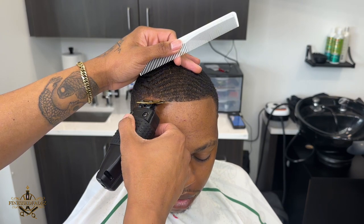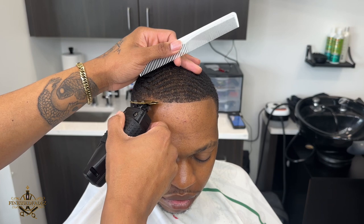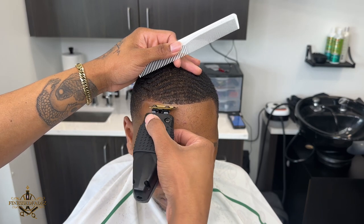Usually when you're doing these lineups you want to make multiple passes — you don't want to just hit it one time because sometimes when you comb that hair down you can have some leftover hair coming over that hairline.